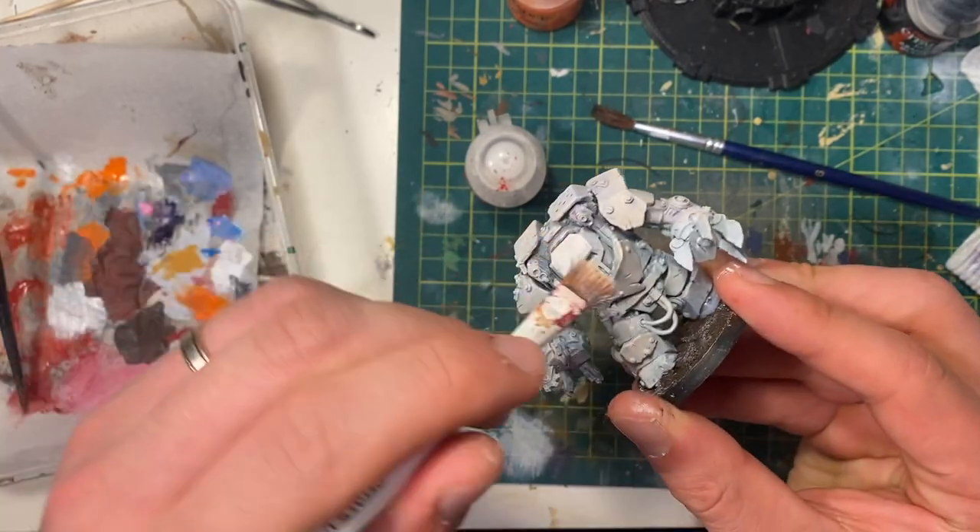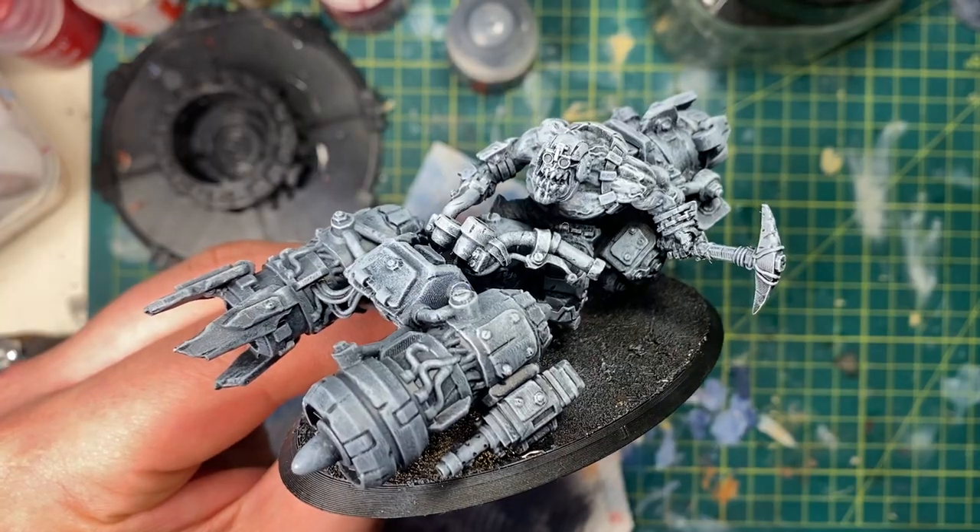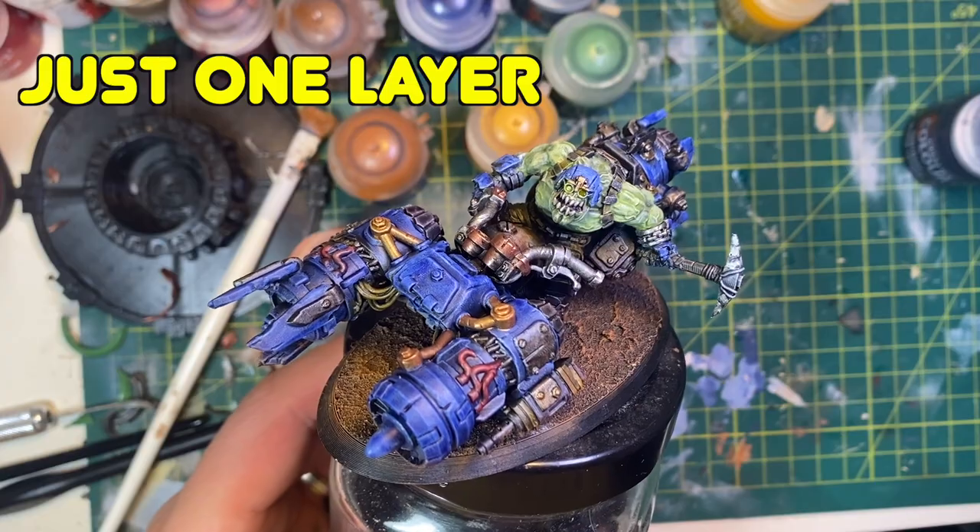In this video, we're going to see if the Slap Chop method is all it's cracked up to be, and to see whether we can get a model from bare plastic to painted with just a layer of paint. Is it possible to learn this power?